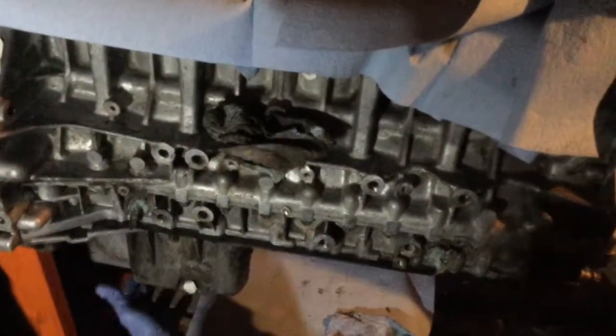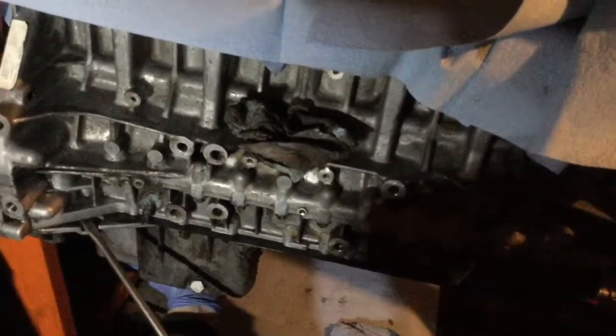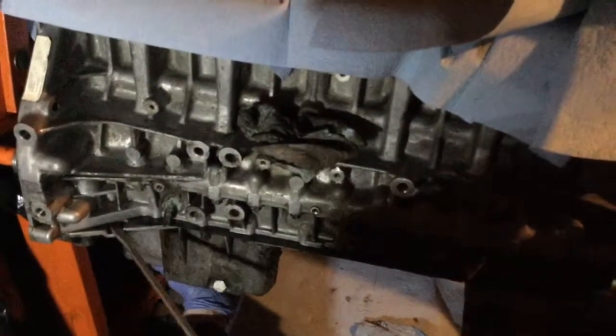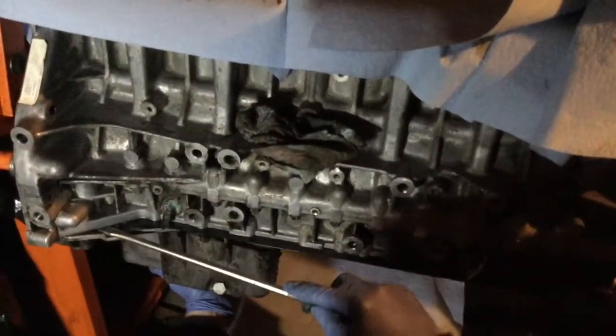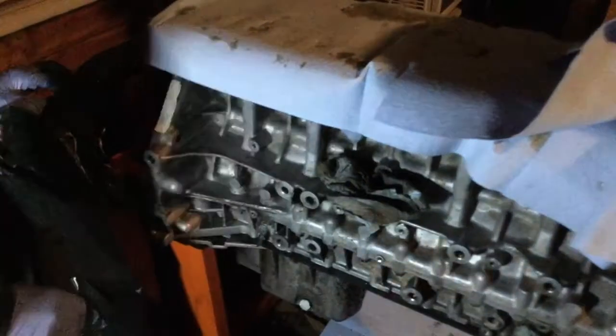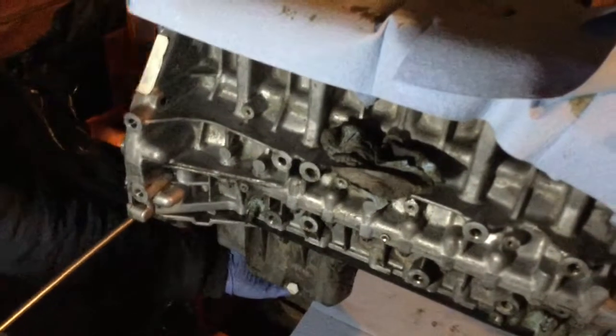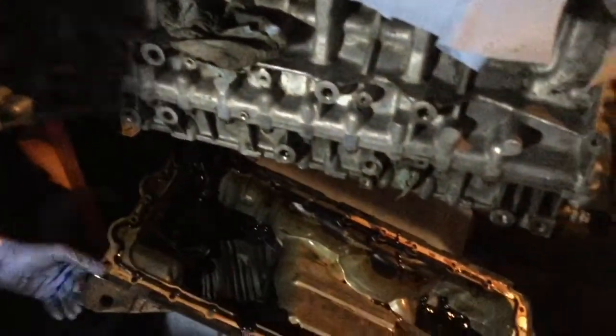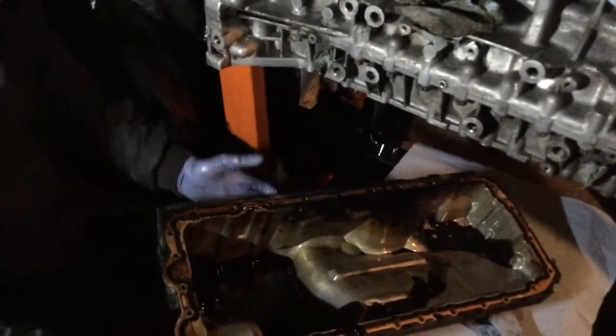The oil pan — all the bolts are now removed. So now it's a matter of just trying to unstick it. You can try to pry it gently here. Let me check — that doesn't sound like there's anything left. Okay, so we'll try to pry it gently.